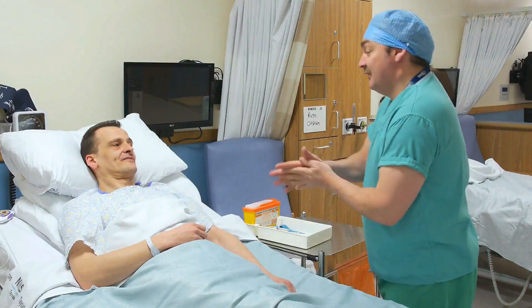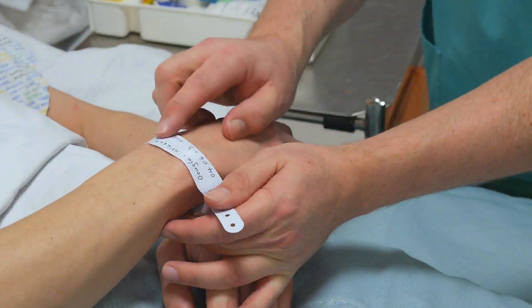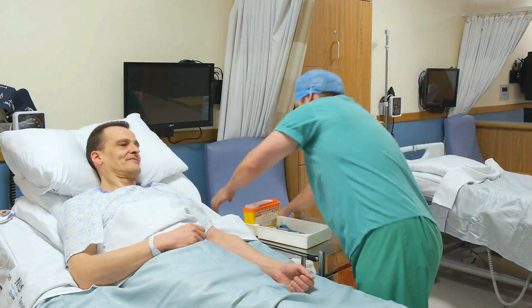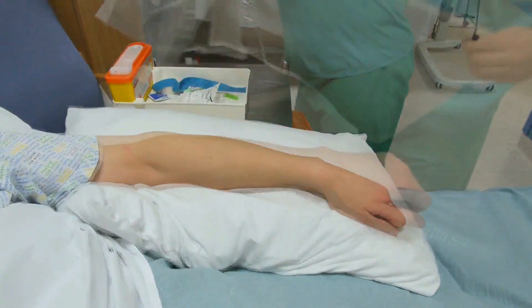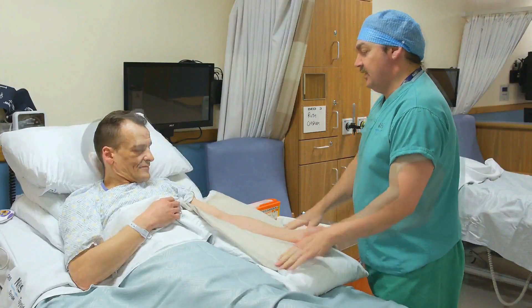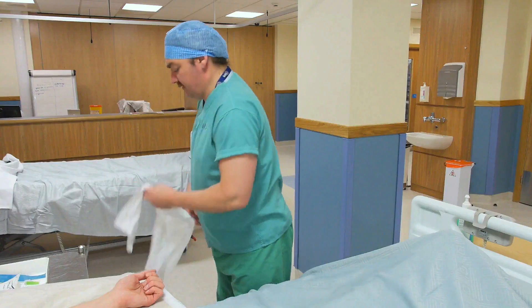Decontaminate your hands. Introduce yourself to the patient. Confirm identity looking at the name and date of birth and explain the procedure. Having gained verbal consent and checked for allergies, ensure there is adequate lighting and support the chosen arm on a pillow. This is normally the patient's non-dominant arm. This will ensure patient comfort and facilitate venous access.